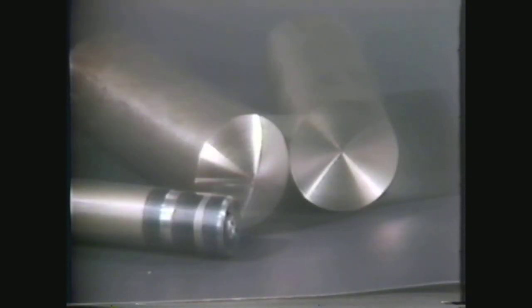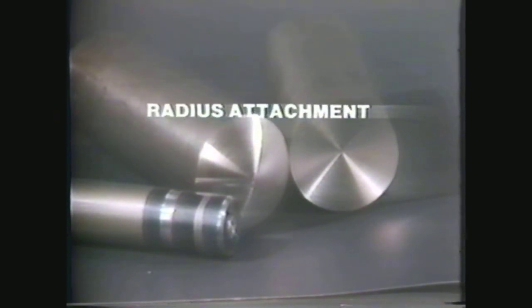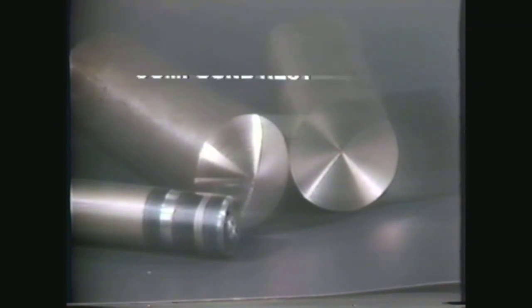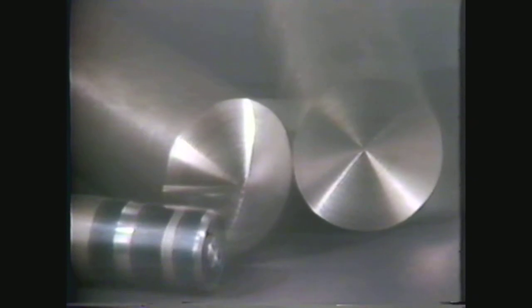In reviewing the methods of turning a radius on a workpiece, you should be able to describe the procedure for turning concave and convex radii using forming tools, hand manipulation, the radius attachment, the radius rod, and the compound rest. You have been shown five methods of turning concave and convex radii. It takes a lot of practice to be able to perform these accurately and swiftly in the machine shop.